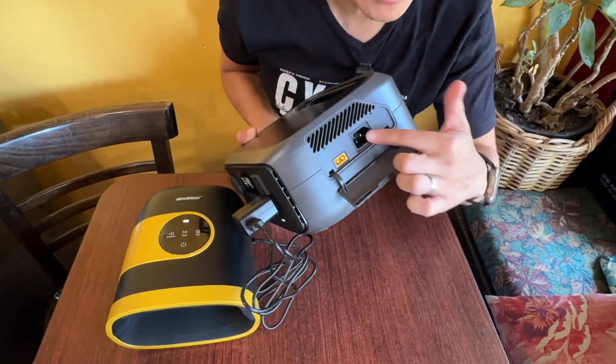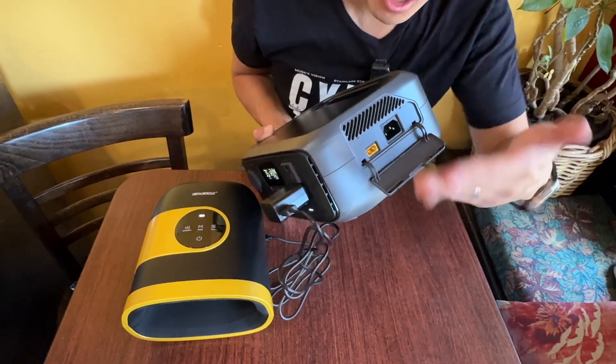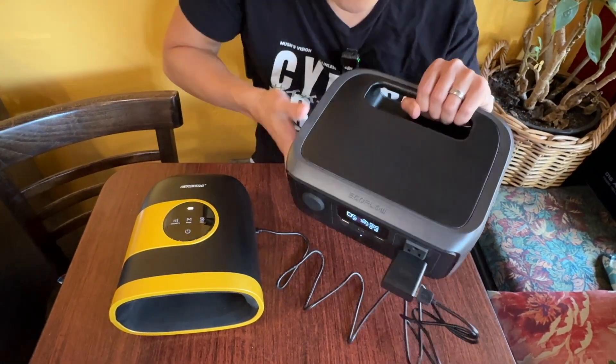When this thing is out of power, you can always charge it easily by plugging into your AC outlet, or plugging in a solar panel, or DC from your car or your RV. It's a very compact unit for 245 watt-hours, and it uses lithium iron phosphate chemistry.